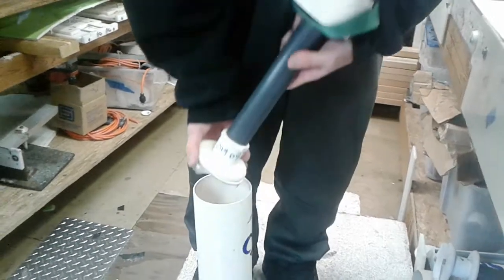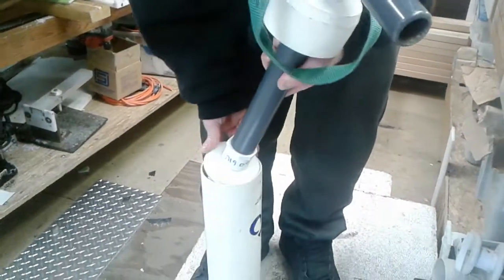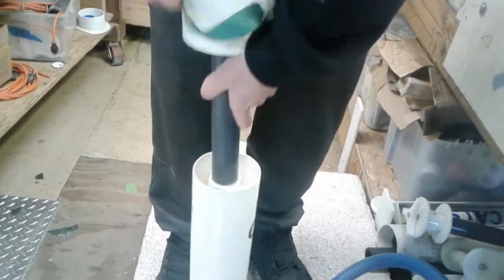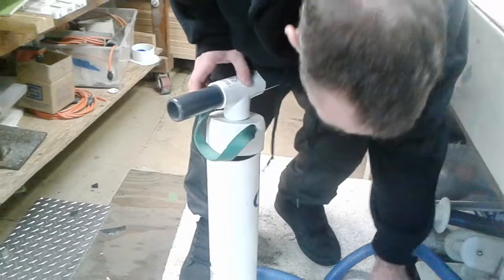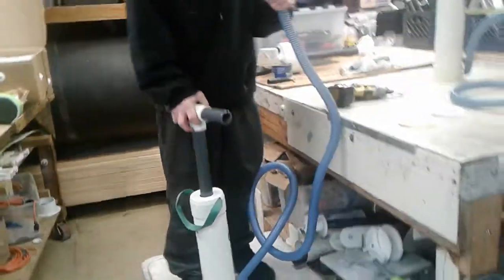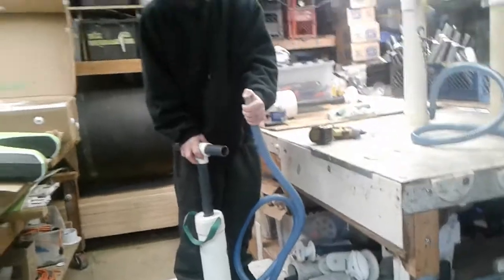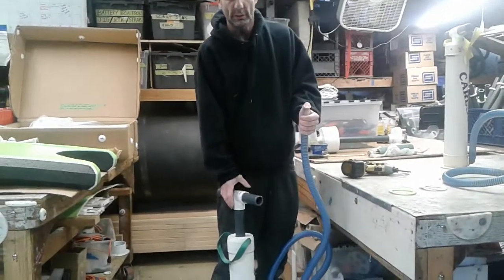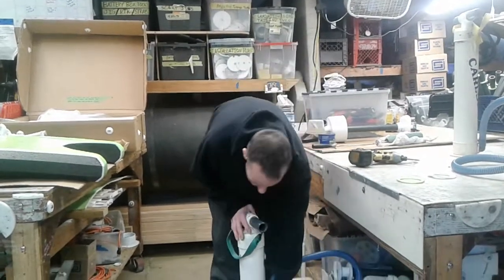Get it all the way on there and make sure that it doesn't pinch when you're putting it back in the cylinder. Before this thing gets screwed back together again, we're just going to check and make sure there's pressure — put your thumb over the top. We have back pressure; changing the o-ring helped on this one.